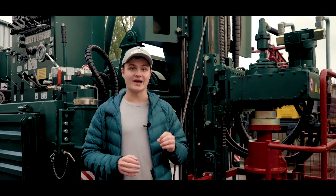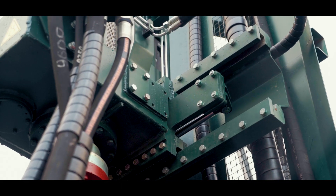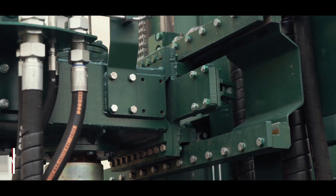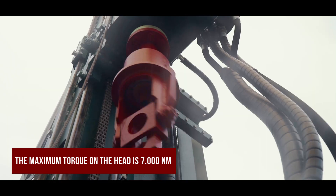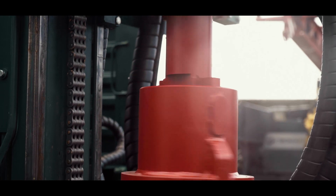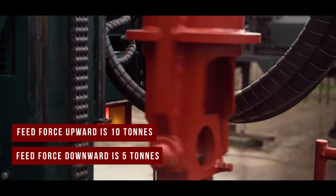The retractable top head of the rotary head, mounted on the carriage mechanism of the drilling rig, is able to move away from the top collar of the well, allowing us to work freely with the well. The torque is 7,000 Nm and the maximum rotation frequency is 350 rotations per minute.